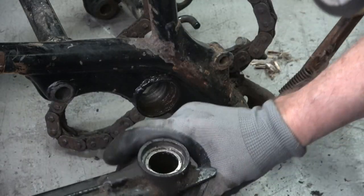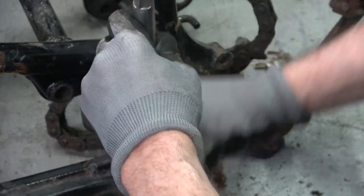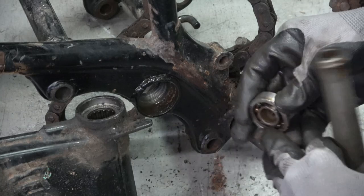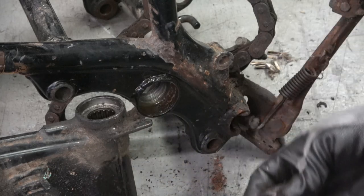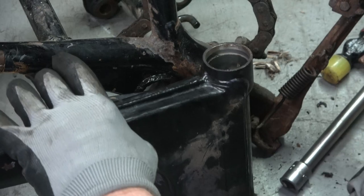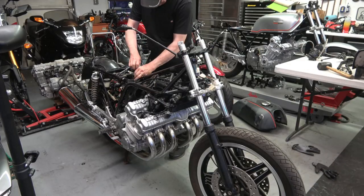I've got an old socket extension here that's the perfect size — you just put it in the opposite side and knock the two sealed ball bearings out. You can see them there; there are two of these stacked on top of one another. Then you turn it back over and knock out the needle bearings on the other side. Here are the needle bearings on the chain side of the swing arm — those can be reused; they're in really good shape.